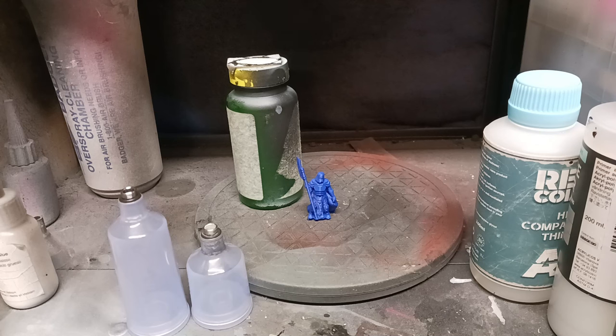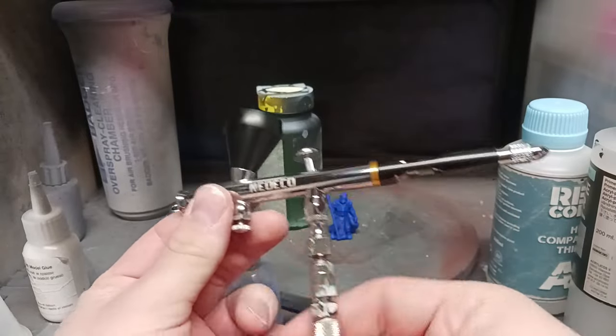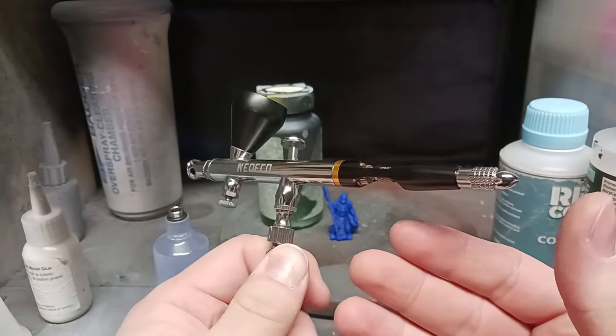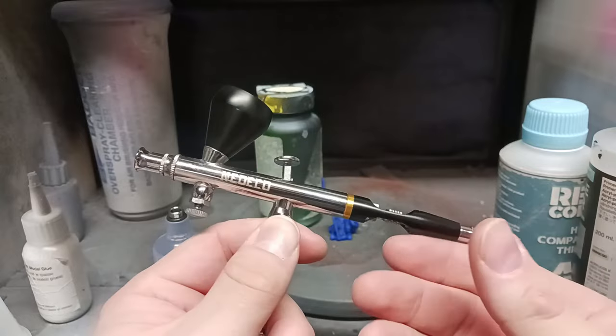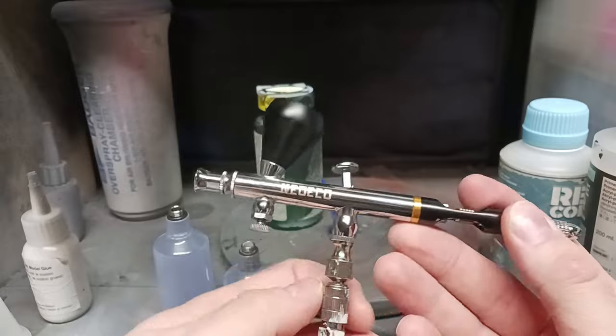So let's get down to the basics. This is the basic tool we'll all be using — probably a basic airbrush. This is nothing fancy. This is just your basic, standard, dual-action airbrush. Every basic airbrush comes with this.